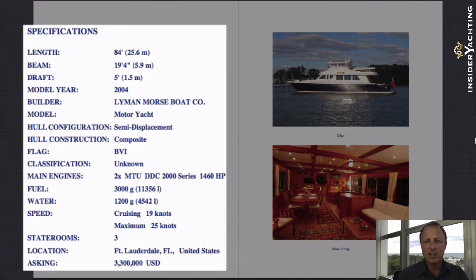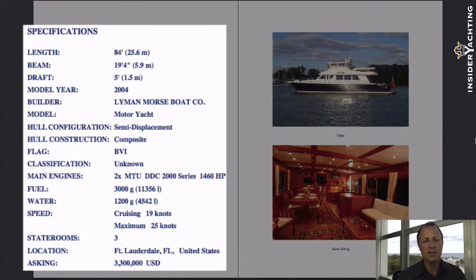The speed — it was actually designed to be faster than other boats in its class. It has a great top speed of 25 knots. The fuel consumption is pretty incredible as well, utilizing the MTU common rail fuel delivery system. It goes as low as 14 gallons per hour at 10 to 11 knots, which is amazing and gives you a huge distance you could travel on just the one tank.